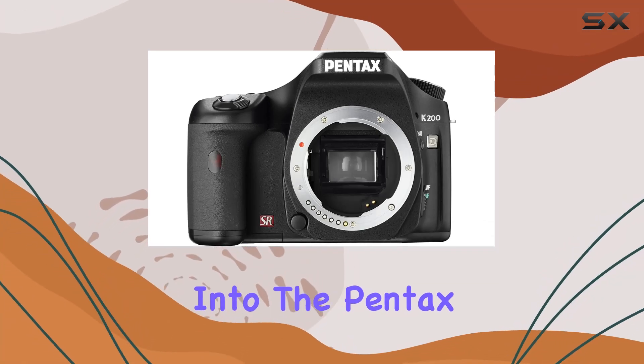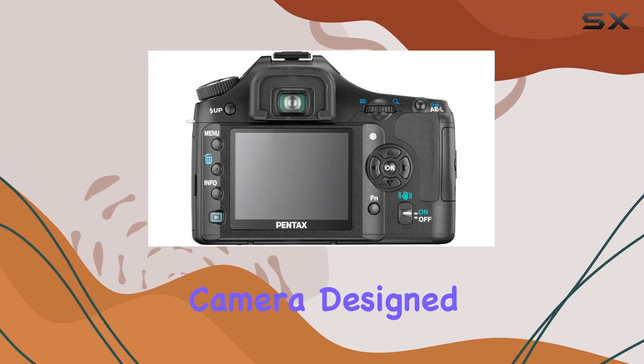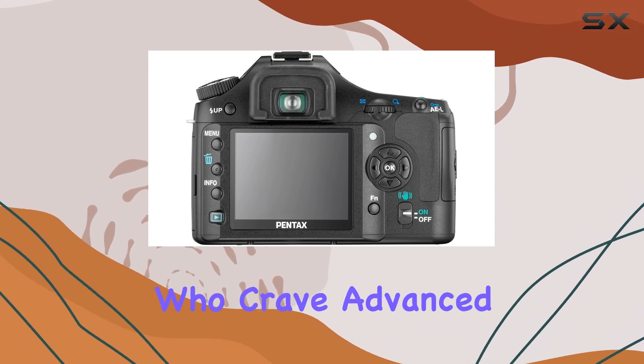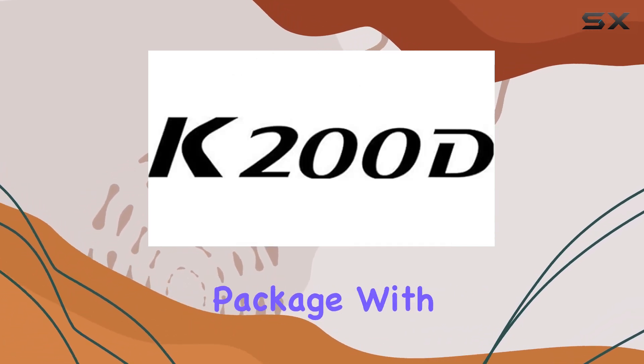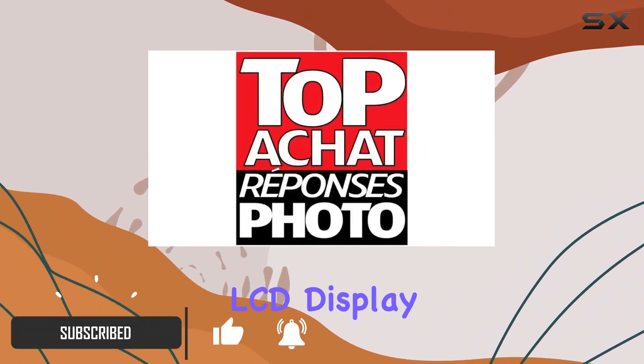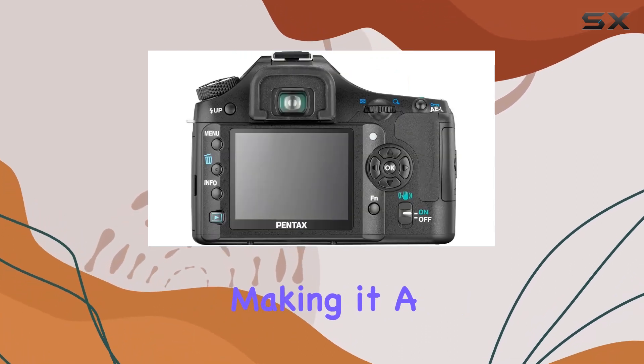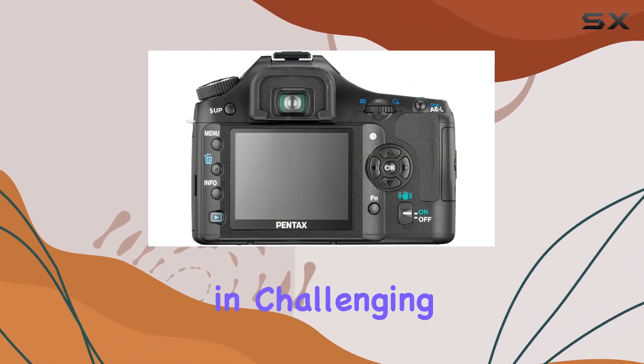Today, we delve into the Pentax K200D, a 10.2-megapixel digital SLR camera designed for enthusiasts who crave advanced imaging technology in a user-friendly package. With its compact body and a 2.7-inch LCD display, the K200D boasts a weather and dust-resistant construction, making it a reliable companion in challenging shooting conditions.